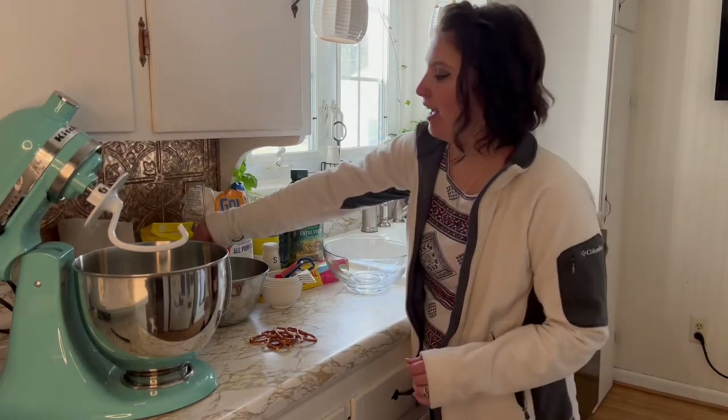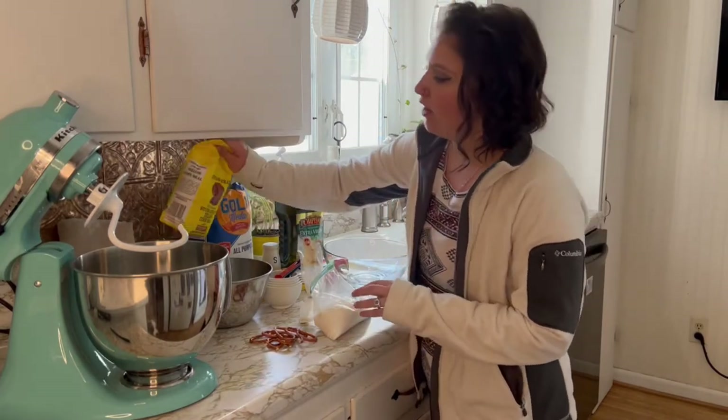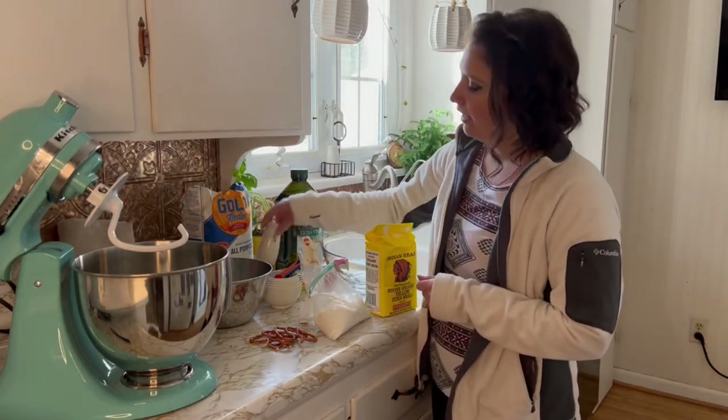For ingredients we have sugar, cream of tartar, yellow cornmeal, all-purpose flour, a packet of active dry yeast, olive oil, and salt.